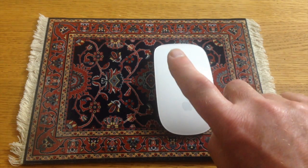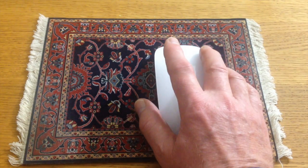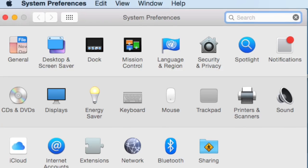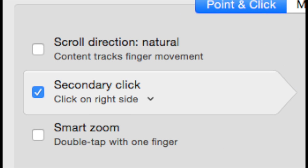Hi there, this is Fixed It — just a quick tip. If you've got repetitive strain injury in your index finger, as I have from using a mouse for decades on the Apple Mac, come to System Preferences and then to Mouse, and you'll see your secondary click button.